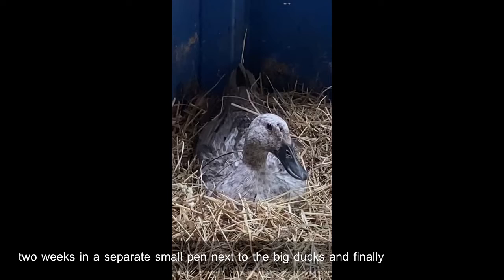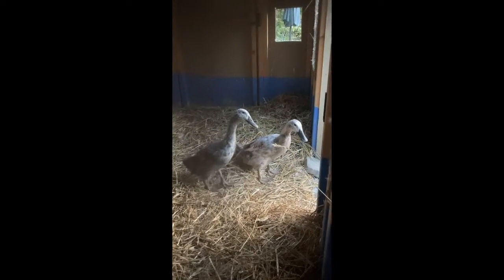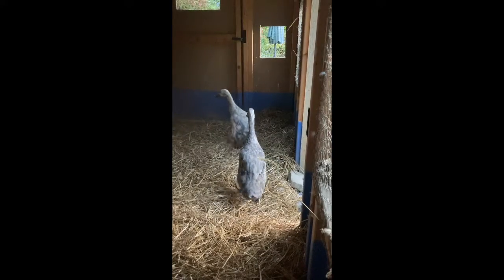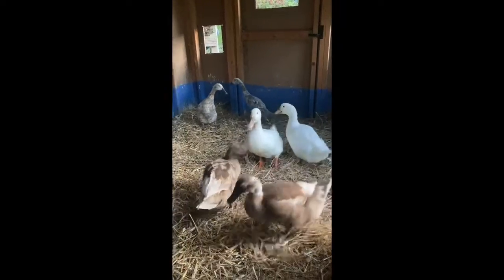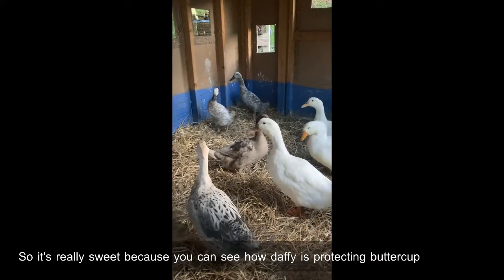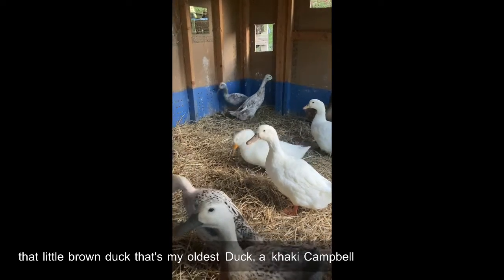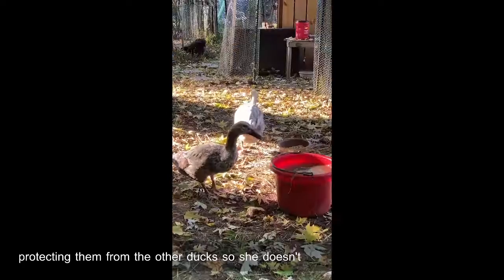Finally the day came to go back out with the big ducks. It was really sweet because you can see how Daffy is protecting Buttercup, and so is that little brown duck — that's my oldest duck, a Khaki Campbell. She's also kind of protecting them from the other ducks so Buttercup doesn't get bullied.